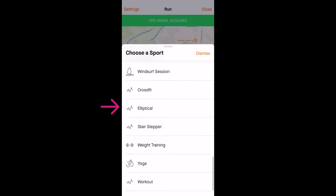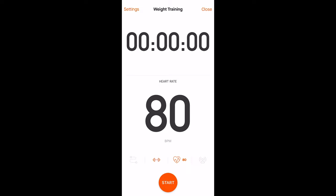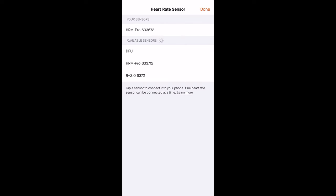But now at the bottom of the list, you'll find CrossFit, Elliptical, Stair Stepper, Weight Training, Yoga, and a catch-all workout profile. I'll go ahead and choose Weight Training and a simple screen pops up that shows your workout time and your heart rate if you paired a heart rate monitor with the app. To do so, all you do is click the heart rate icon and here's where you can pair a Bluetooth heart rate strap. And if you need some recommendations on a budget heart rate monitor, I'll have a link down in the description below where I went over some really good options.